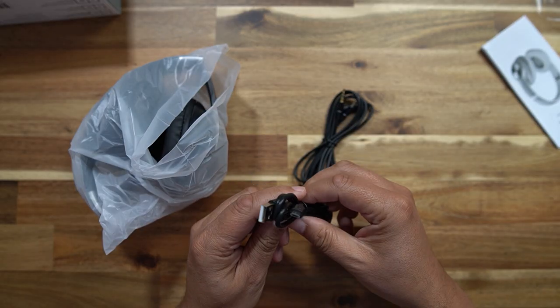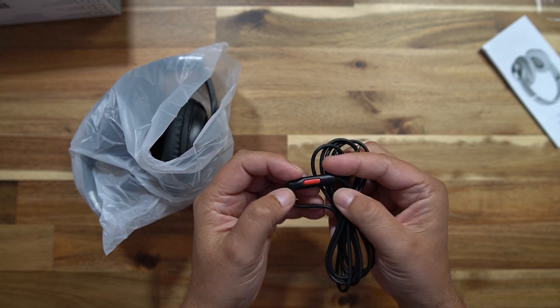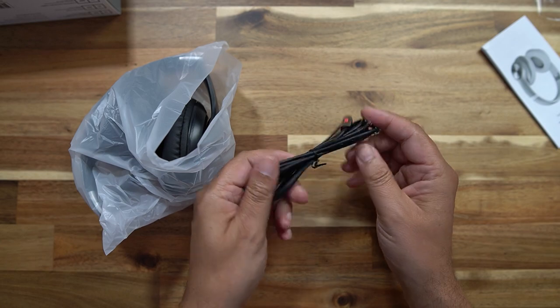In the box we have some instructions. We also have a USB-A to micro USB cable for charging — shame that's not a USB-C cable, I don't really know why we're still using micro USB. Then we also have a three-and-a-half millimeter audio cable with an inline control for various playback controls and a microphone, so you can connect this to either a wireless or a wired source. That should be good for things like aeroplanes.